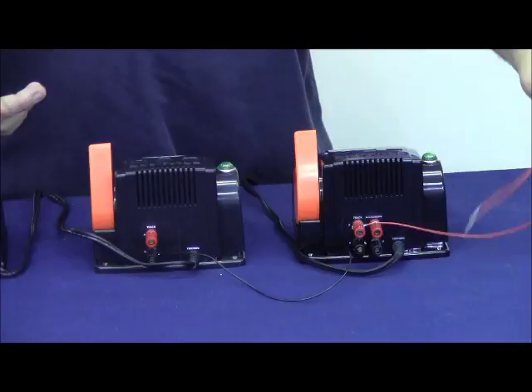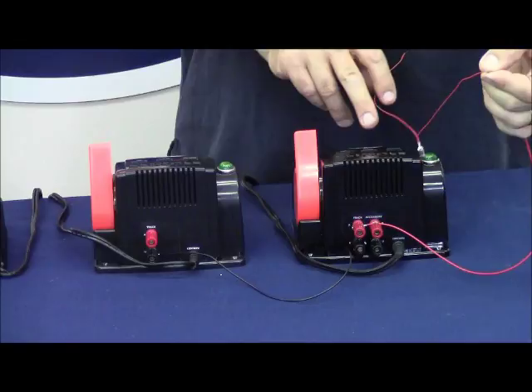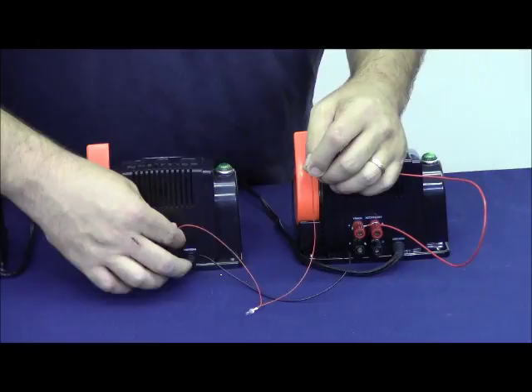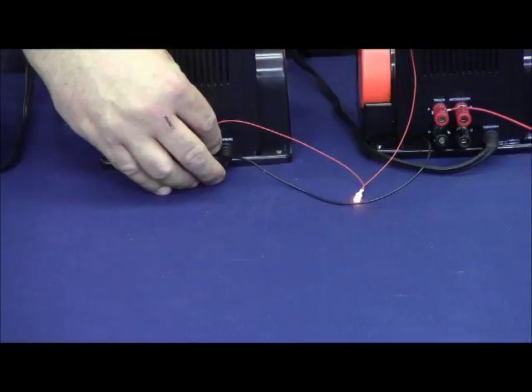What this means is that I can take a lamp, connect one lead to the red terminal on my accessory transformer or my track transformer, and touch the other lead to the ground terminal on my accessory transformer, and the light will illuminate. Basically, we've completed the circuit through two separate transformers — getting AC hot from one transformer and AC ground from the other.